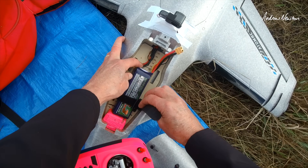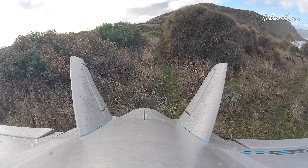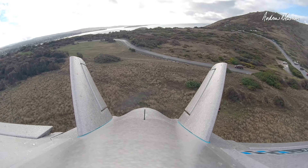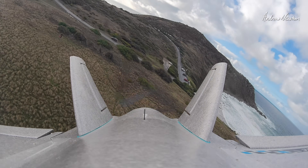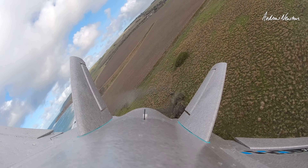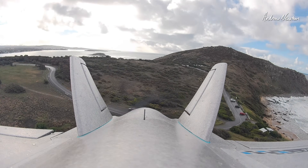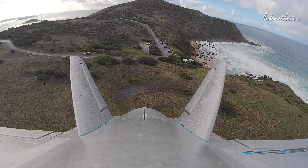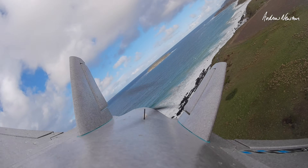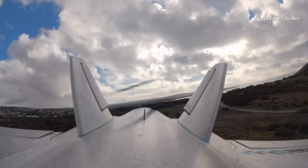Lovely — 4s 3300 lipo. I've put the CG back a little bit. Yeah, I need to shift that CG forward a little bit — I'll bring it in. She's a little wobbly.